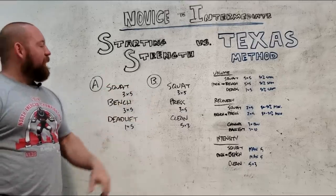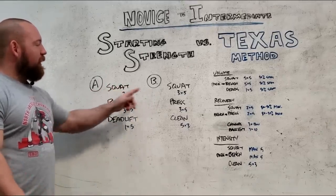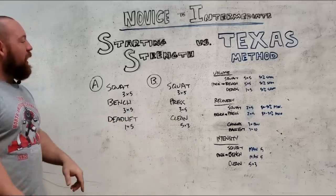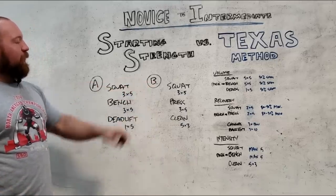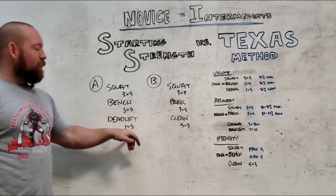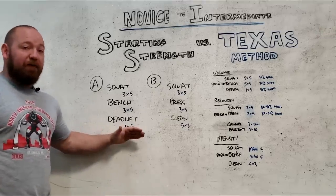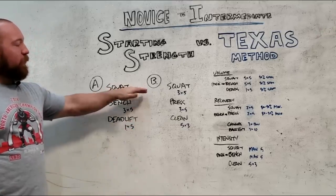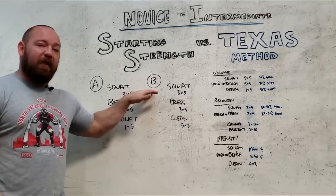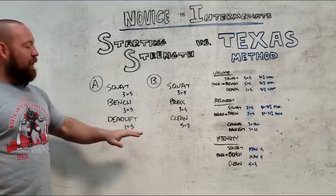Starting Strength follows an AB split — you just alternate back and forth Monday, Wednesday, Friday. Squatting is the same three by five every time. Deadlifts alternate with cleans because deadlifts are very hard to recover from even for novices, especially with high-frequency squatting. Squats are biomechanically friendly and you tend to be able to squat much more frequently than you can deadlift. Deadlifts have a high recovery cost no matter who you are.